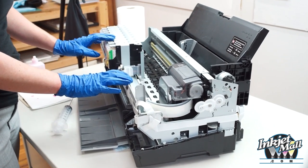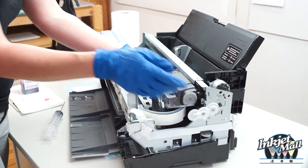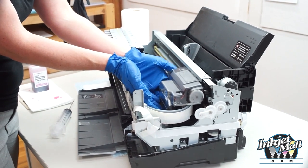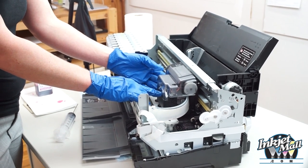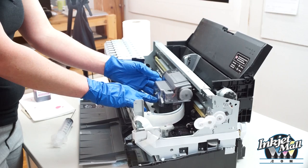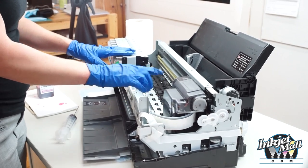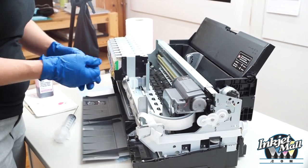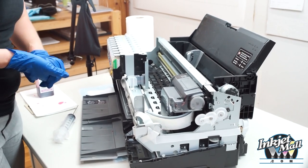Pro model printers such as the 3800, 3880, and R3000 — any printers that have cartridges and ink lines that lead to the printhead — have dampers, which are inline ink filters in between the ink lines and the printhead. The dampers have a really fine screen that catches particles to protect the printhead, and the dampers should be replaced about once a year as recommended by Epson, but people usually don't do this until they have major problems. With this printer model, the dampers are not replaced individually, but the whole ink unit is replaced with the cartridge chambers, the ink lines, and the whole damper assembly. It costs about $175 from Compass Micro.